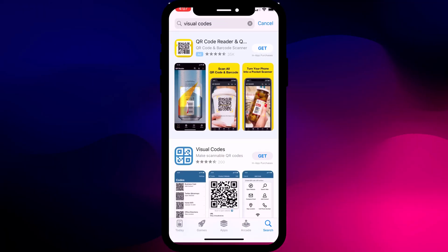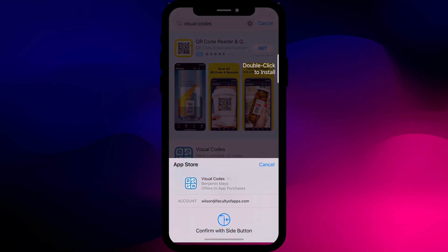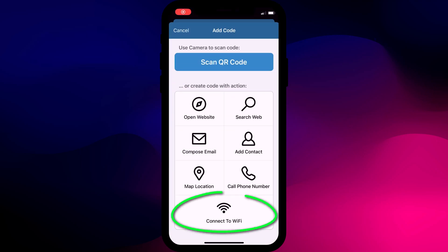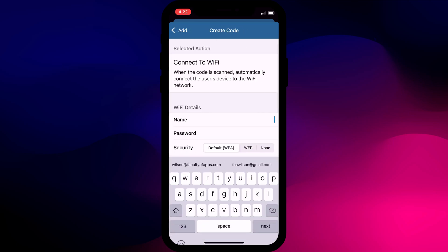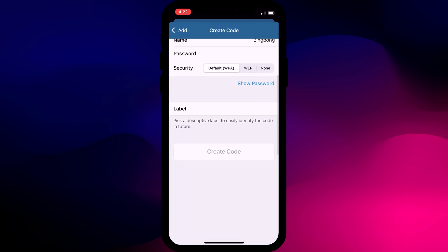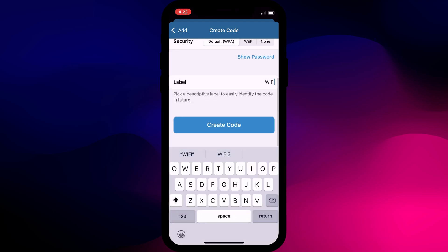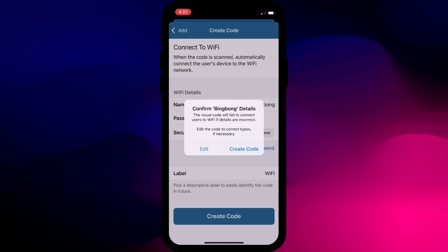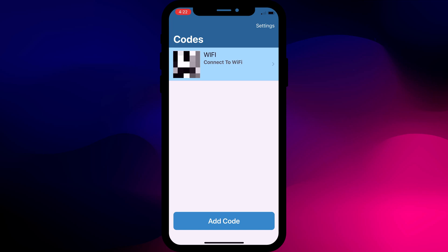The alternative, which admittedly isn't ideal, is to use a QR code creator app like Visual Codes. Download and install the app and choose Add Code. Choose Connect to Wi-Fi from the list and add your Wi-Fi name and password. Give your new QR code a label — I'll simply call mine Wi-Fi — and when done, click Create Code. You'll see a pop-up asking you to confirm everything is correct. Click Create Code again.